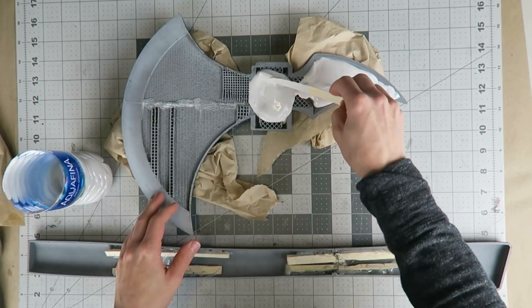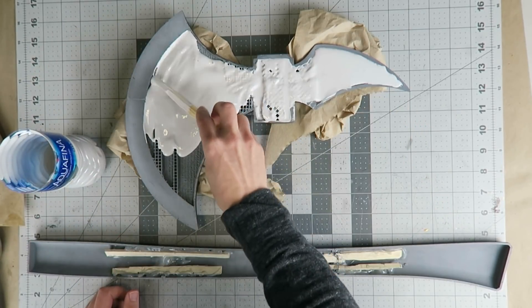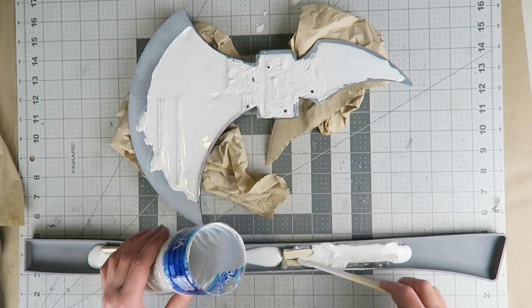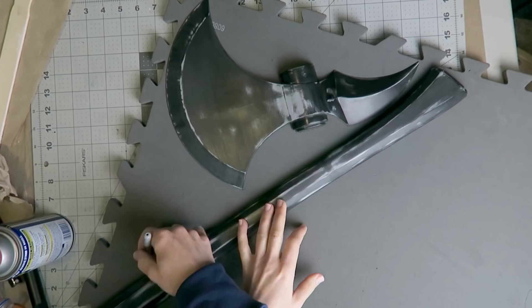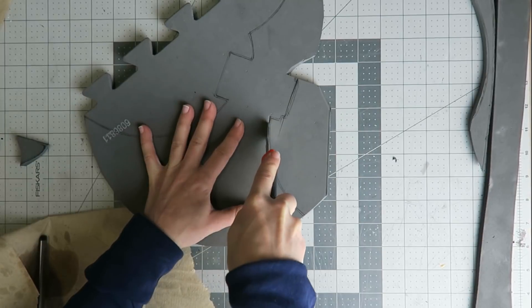I mixed up some plaster to fill up any voids in the 3D printed parts, and hopefully that's going to help them stand up to the heat and pressure of the vacuum forming process. I also cut off any lumps so that the parts would sit flat on the platen, then let that cure for a day or two, although I think it needed a day or two more since it did seem to want to shrink and crack in the forming stage.